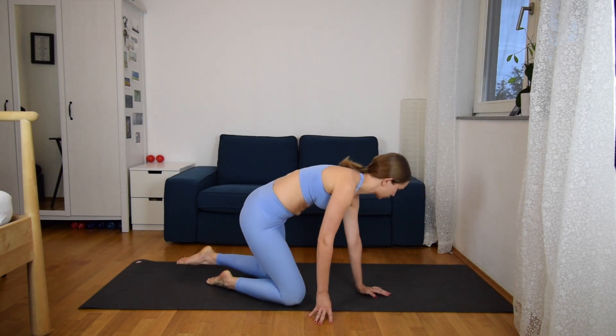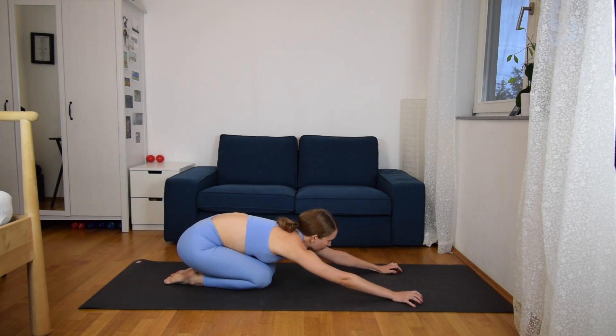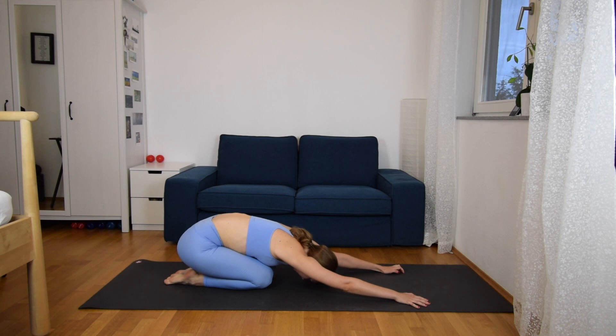Start by coming to your child's pose, just extending your arms in front of you, letting your head fall down, and extending the arms as far as you can so that your shoulders are opening. Breathe very deeply and stay here for three more breaths, letting your breath come from your nose to your belly, feeling your belly expand, and then collapse again when you breathe out.